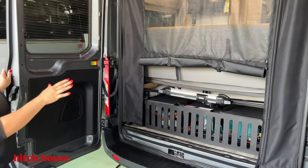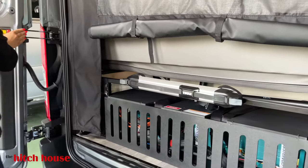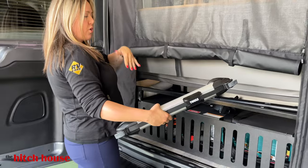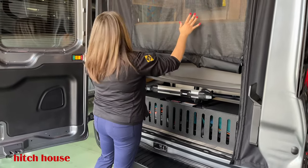Back here you're going to have your MasterVolt charging system as well as your inverter. This is your magnetized ladder holder, so you put that anywhere on your motorhome and you can grab your telescopic ladder and access the roof. Bug netting screening right here too as well.